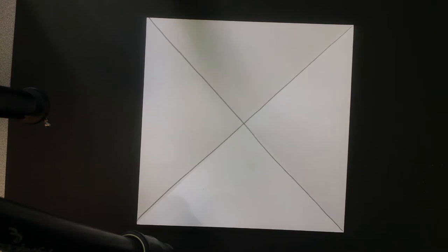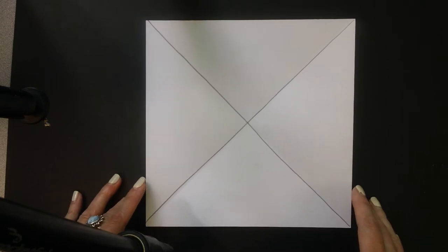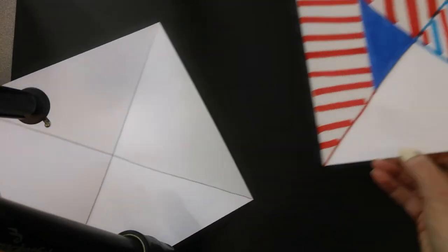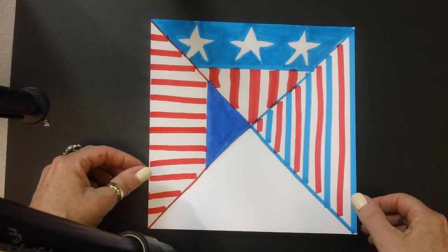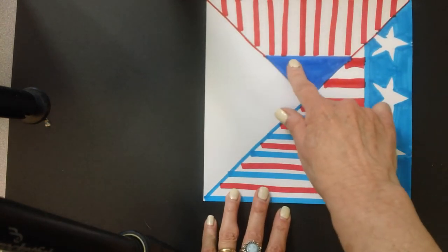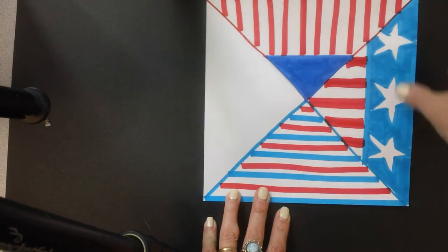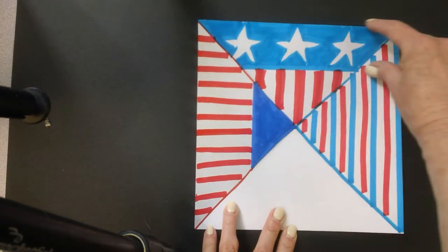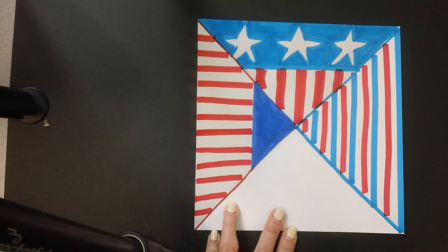So you're going to come up with one, two, three, four patriotic patterns — red, white, and blue patterns — for each section. Now I've already gone ahead and started some so I don't have a very long video. You can see one section I used a dark blue and then just did the red and white stripes.